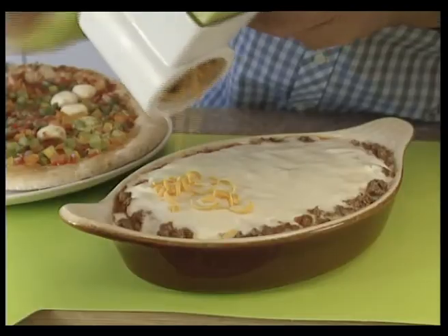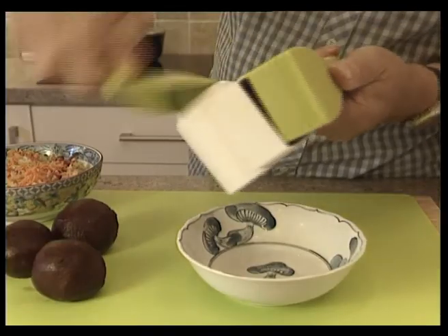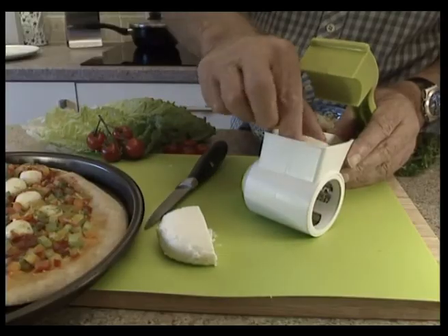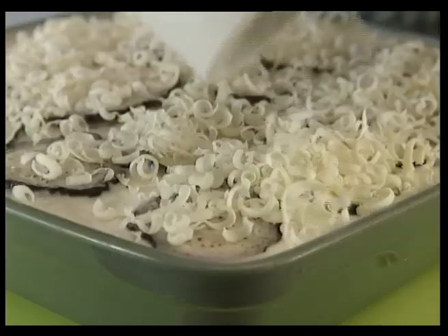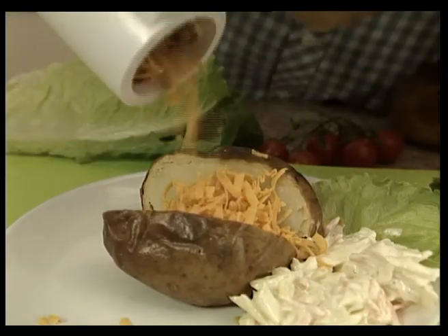Choose the coarse drum for grating softer cheeses, or try it with vegetables for making a variety of nutritious salads. Why not try an interesting coleslaw? Grate mozzarella straight over your pizza for a tasty topping, or how about a melted cheese topping on a moussaka, a cheesy coleslaw, or a classic cheese baked potato?